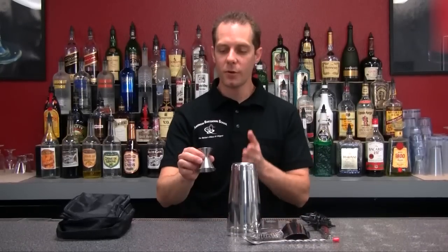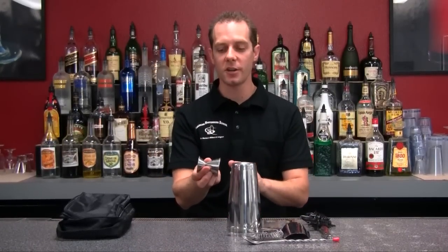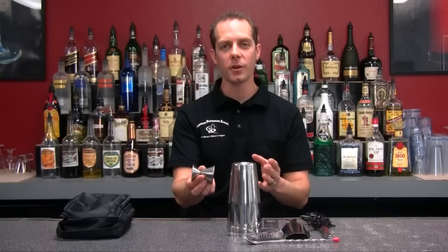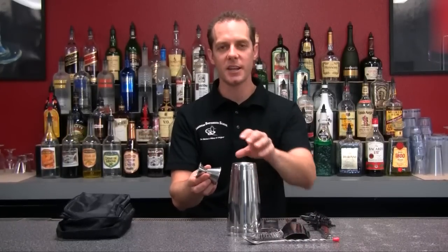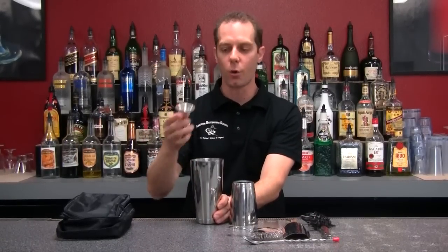What we have here first of all is a double-sided jigger. It has two different measurements on here. This is used to accurately measure our liquor or our mixes so we have a great consistent tasting drink. You just put that right next to there and measure out your ingredients accordingly.